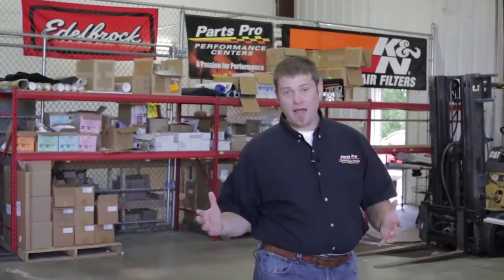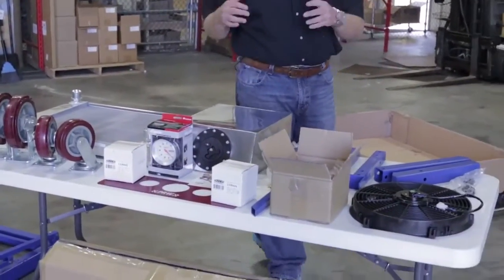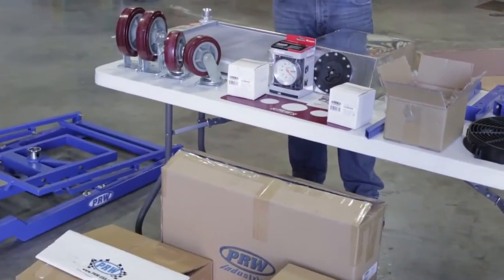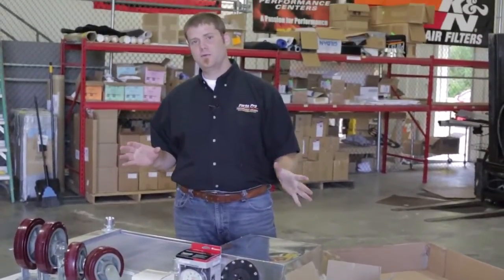So as you can see, there's a lot of kit that comes with this engine test stand. Usually this is the part where I'd go through every part and kind of show you what all we have, but today we have a special guest, Scott Stuntler from PRW, who's going to go through the kit with us and show us everything that comes with it, and what you're going to get to benefit you in your next engine test.